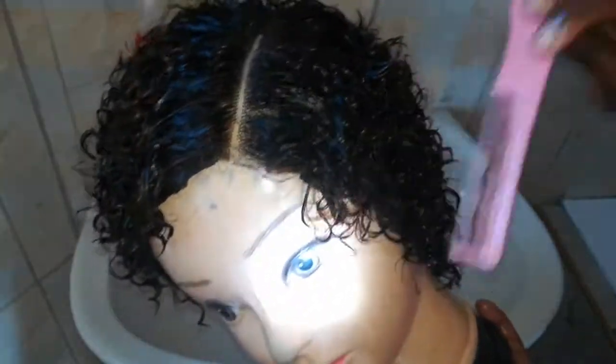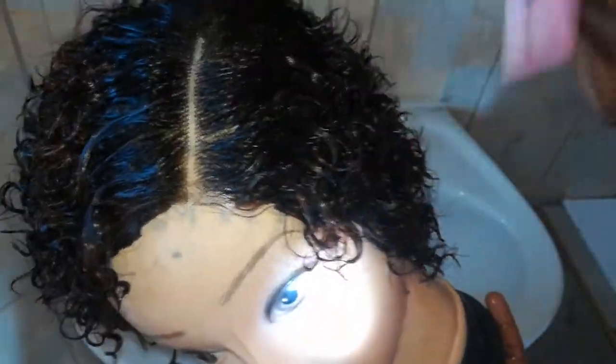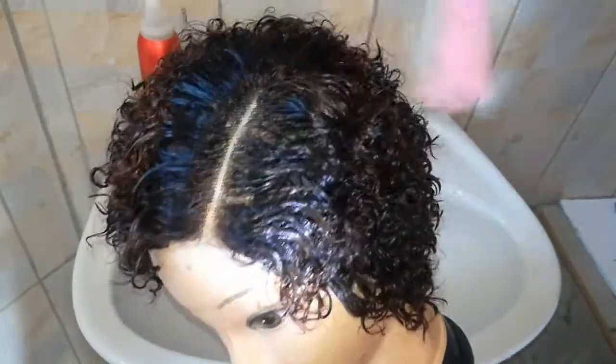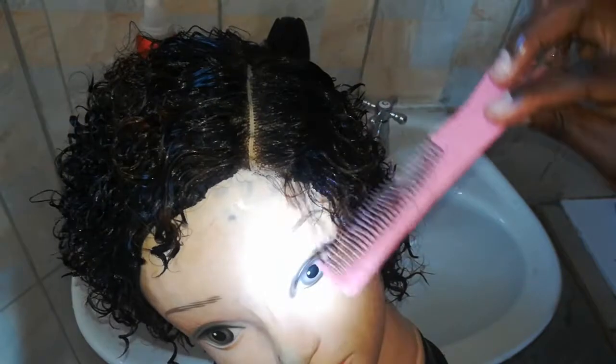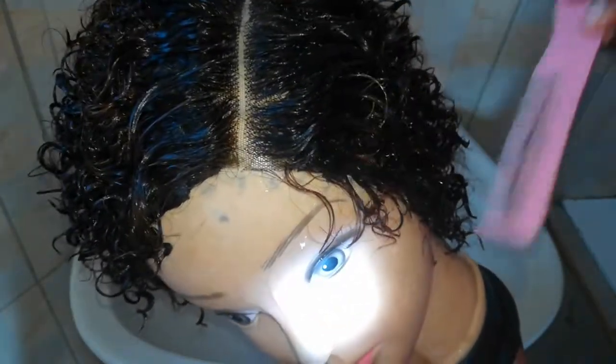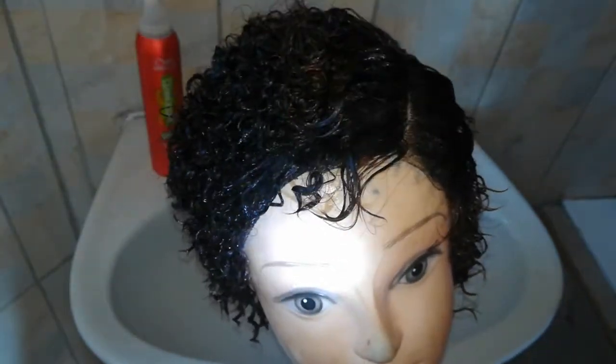I'm going to be styling it again using the mousse and prep it so that before it dries it is in the style I want. After I've styled it with the mousse, it will dry off and stay like that, so when I want to just throw on the wig there won't be a lot of manipulation needed. I'm going to do that off camera and come back and show you the results.